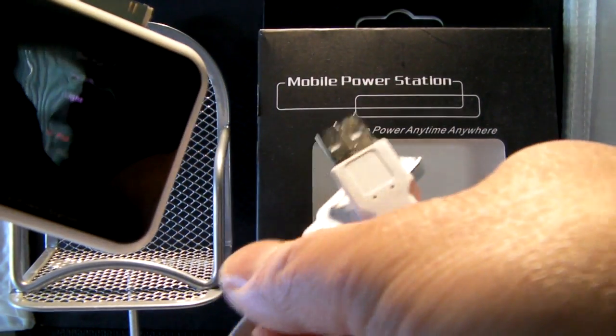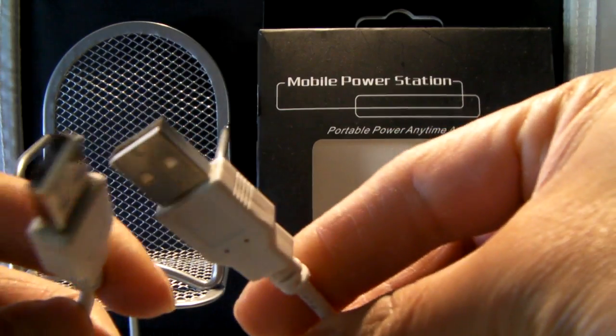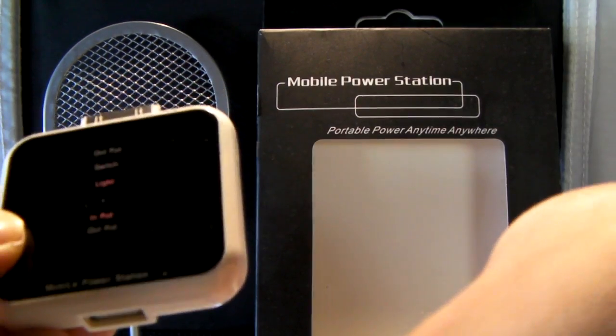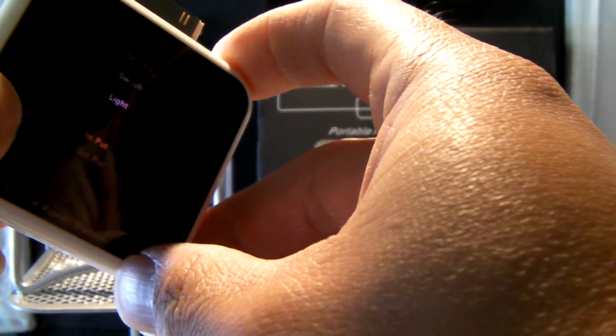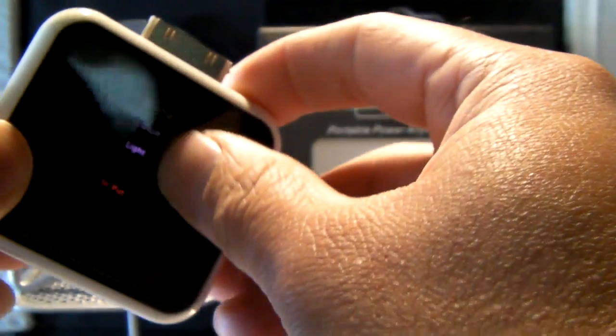And of course the other setting is 'input,' meaning you can charge it via the provided USB cable, which is a male-to-male cable — both sides the same. You plug one end into a USB port on your computer and the other directly into the bottom of the device on the input setting. Charging via computer takes roughly about three hours; charging via the sun will take about five to six hours.